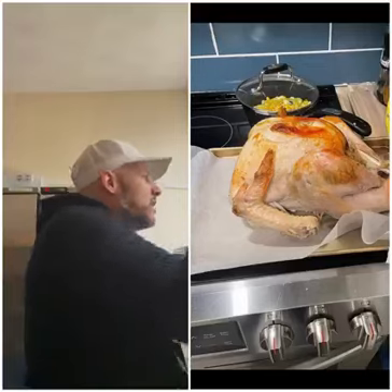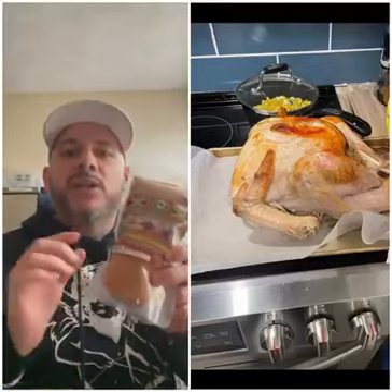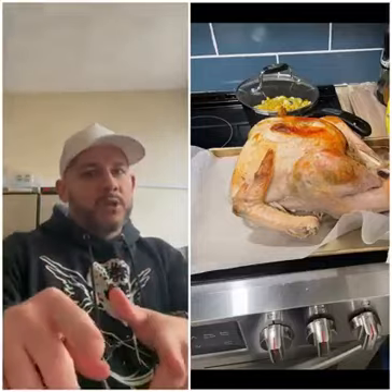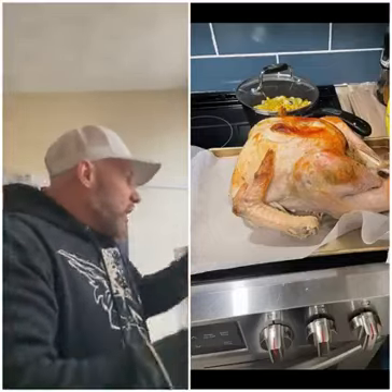All right, what do we have next? Jerk Seasoning. We also do the marinating one as well, but this one is the dry Jerk Seasoning. Make sure you stay up with me now, because I'm not going to cost nobody. I try to teach people, educate people, so they don't come up with disappointing, depressing-looking food like this.